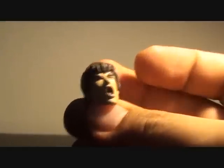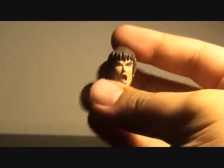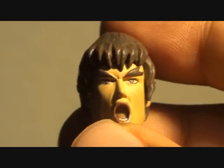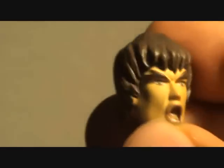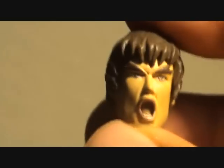He comes with an extra head. I didn't place that because if you take a look at it, this looks wrong. I'm not using this head anymore — he just looks silly. There's something wrong about this face.